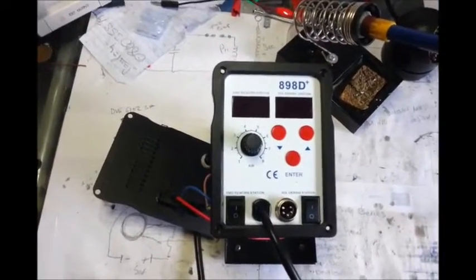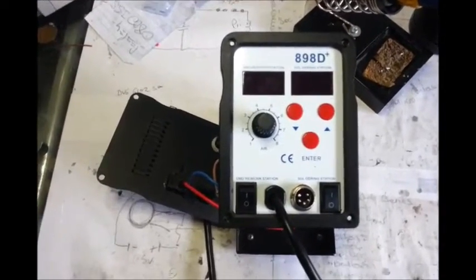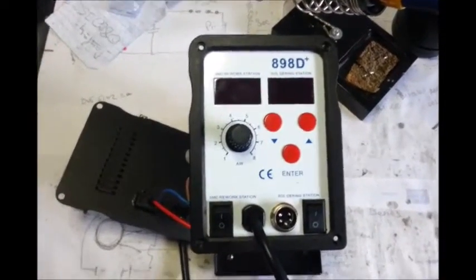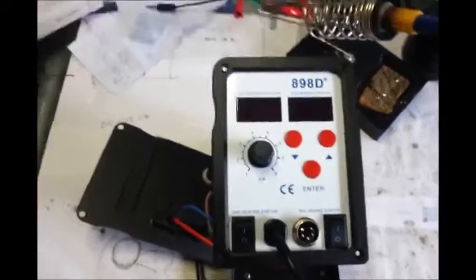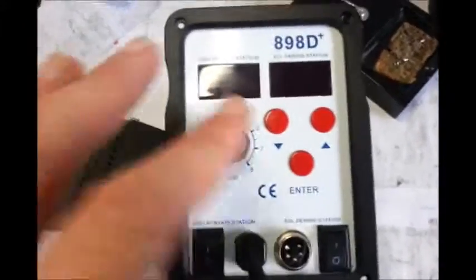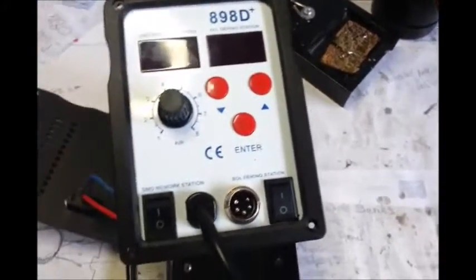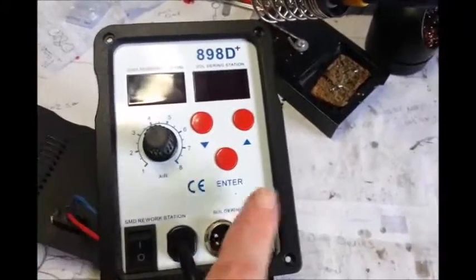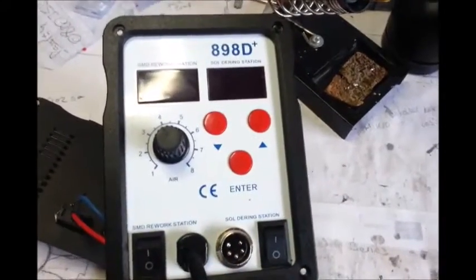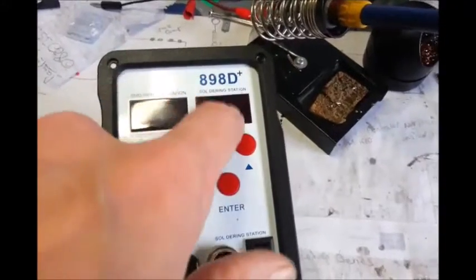This is a quick update on a soldering station video I did. I've got this soldering station and these were the functions on it: you've got an air fan speed controller, on-off for the air, on-off for the soldering iron, and you can set your temperatures on both air and solder.